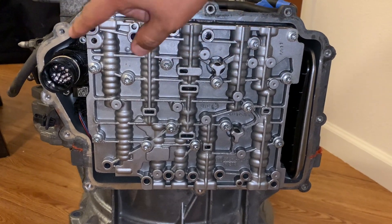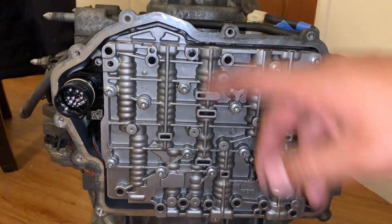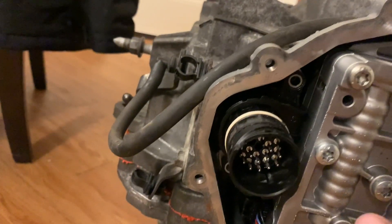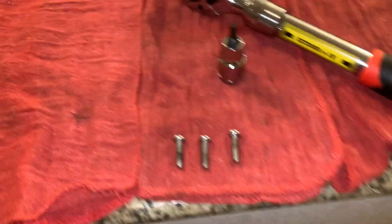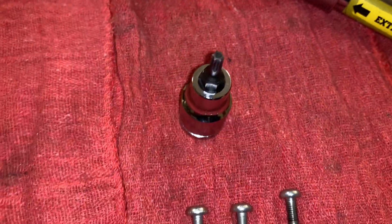Now we're going to put all 11 torque screws on there in that star-shape pattern I just showed you. There are three smaller ones and those three go right here. There's one at the far end and back here, and for that one that's going to be a T25.